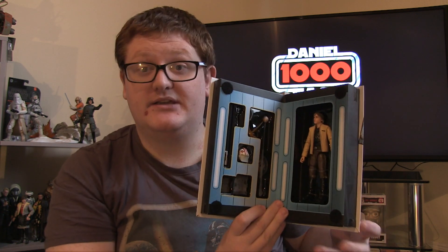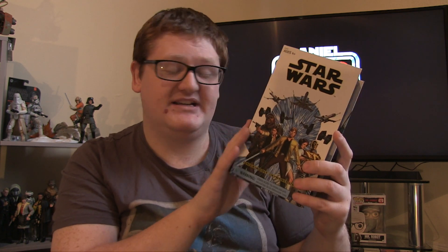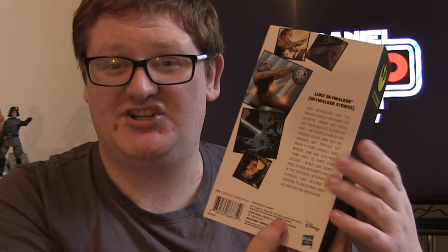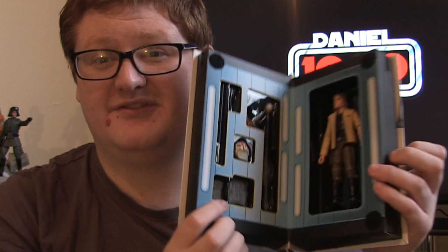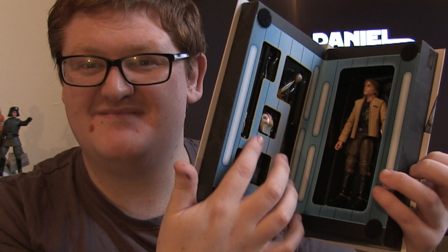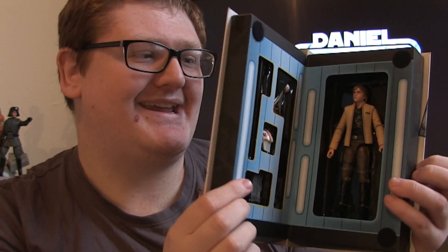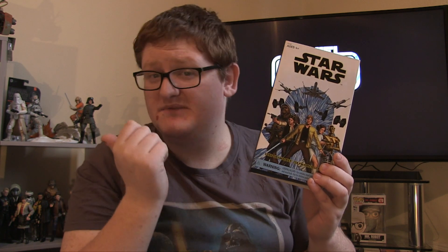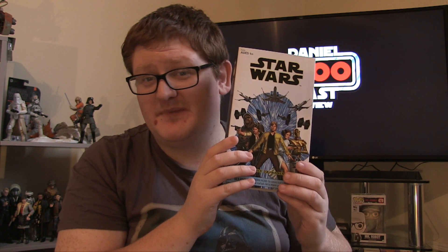It really does depend on your taste, how much you're willing to spend, and which version you prefer. For me, this is a nice little memorial piece to Marvel's return to Star Wars comics. The packaging and presentation are done in a Death Star wall art deco style, which is really sweet. It's not a must for collectors unless you've read the comic. Let me know what you think in the comments — have you picked this up or opted for the other version? This is Daniel East 1000 signing out.